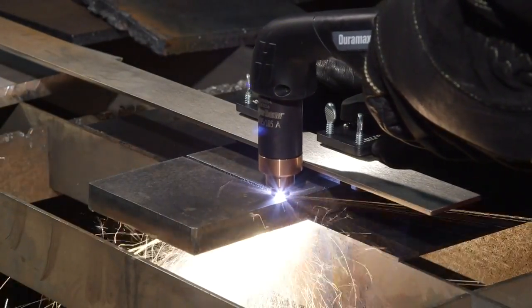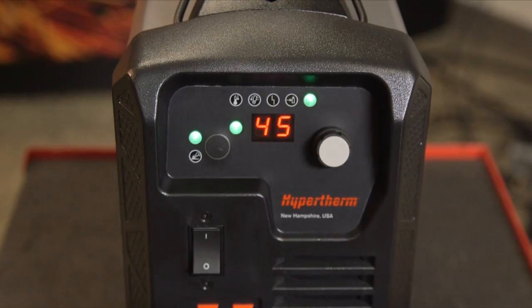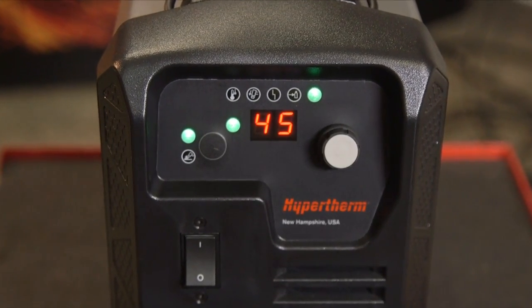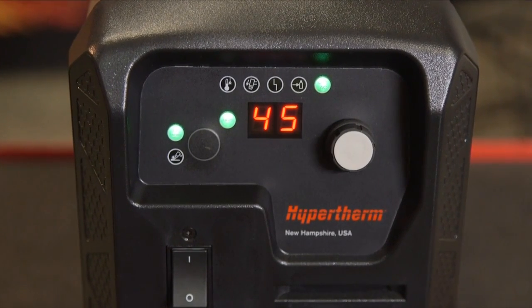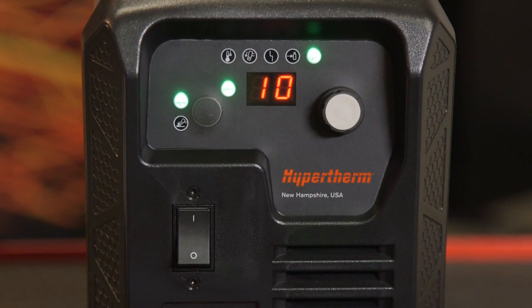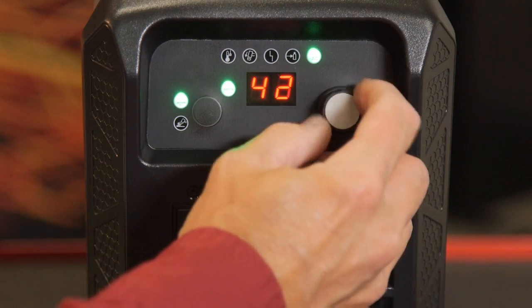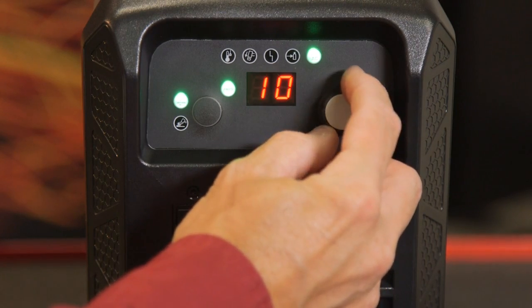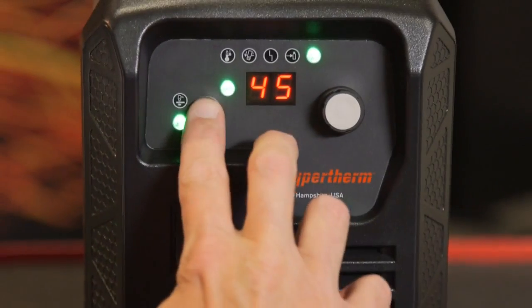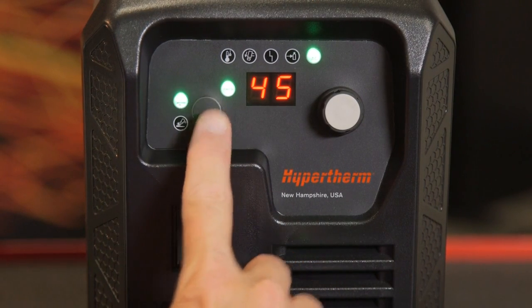The Powermax 45 XP is now set up for handheld cutting. Let's review the control panel — there are only two adjustments needed for operation: output current and mode selection. To adjust the output current, simply turn the knob to the right to increase the amperage and to the left to decrease it. The output range is from 10 to 45 amps. To select the operating mode — cutting or gouging — press the mode button to toggle between the two processes.